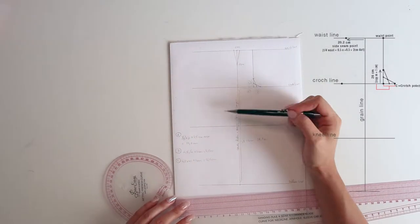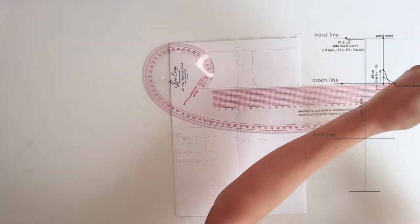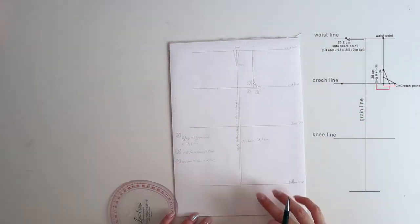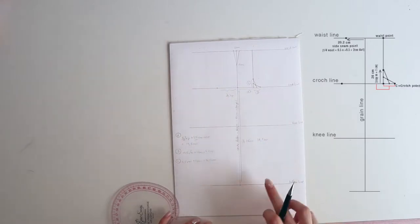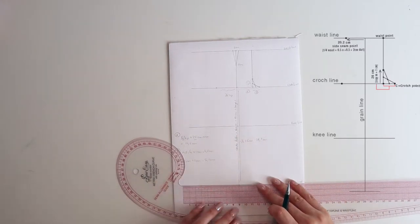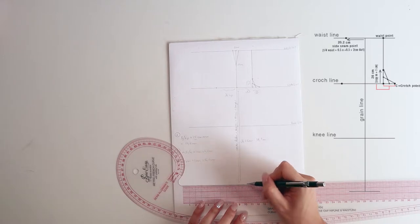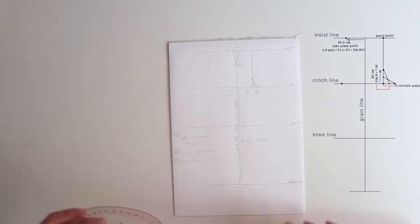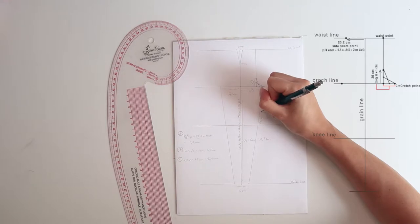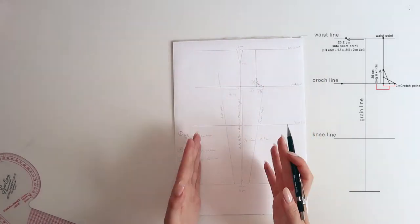On the crotch line, on the left side from the grain line, measure one eighth of the hip measurement — but this time without adding ease, because I want a more fitted pants pattern. Feel free to try it with and without ease. At the bottom, measure the width you want for the trousers. For a pencil trouser I'm using 10 centimeters at the front and 16 centimeters at the back. Connect those two points from the crotch level to the bottom line, and I used a curved ruler to give a rounder cut for a proper fit.